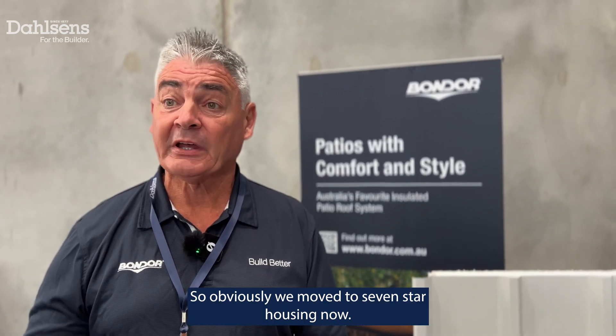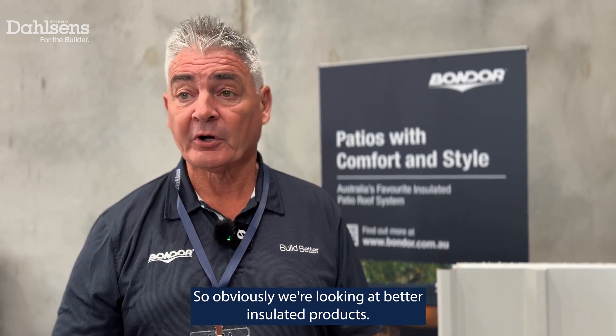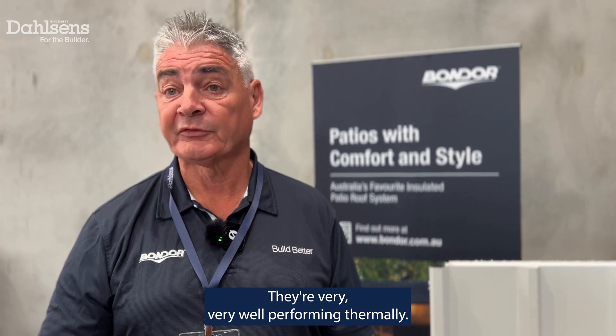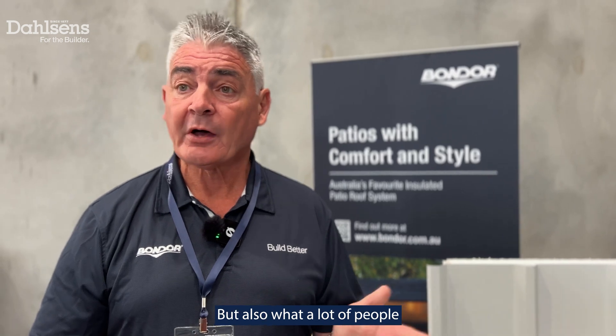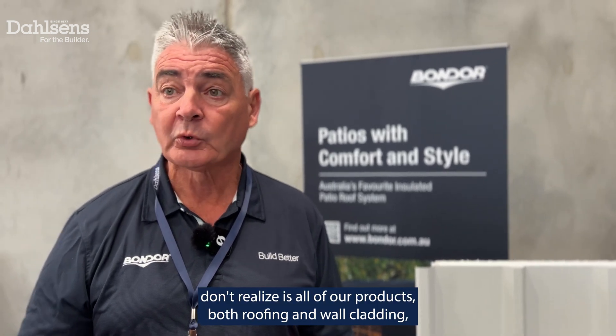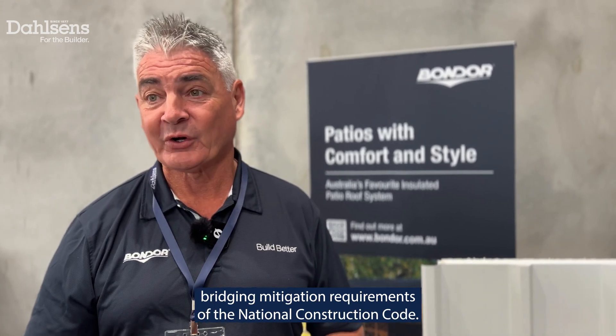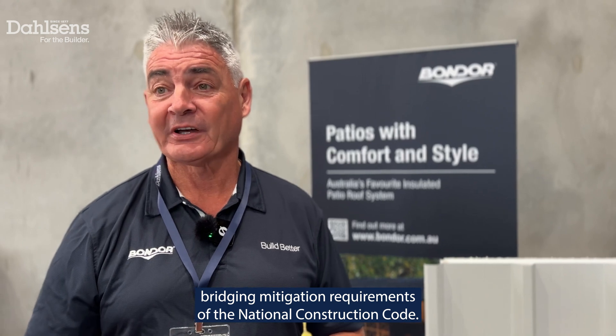So obviously we've moved to seven-star housing now, so we're looking at better insulated products. Products like ours are a no-brainer — they're very, very well performing thermally, especially compared to other roofing and wall cladding products. But also what a lot of people don't realise is all of our products, both roofing and wall cladding, satisfy the condensation mitigation and also thermal bridging mitigation requirements of the National Construction Code.